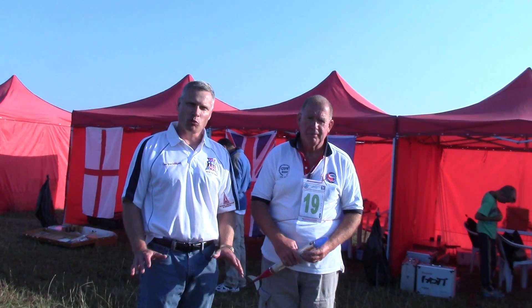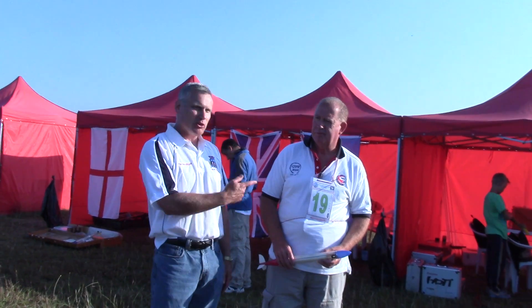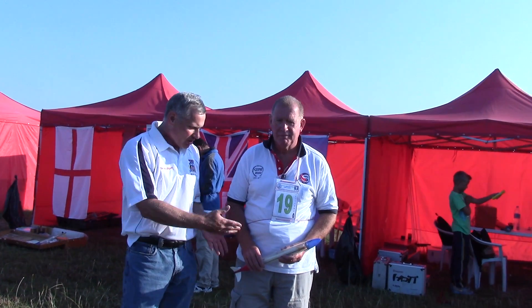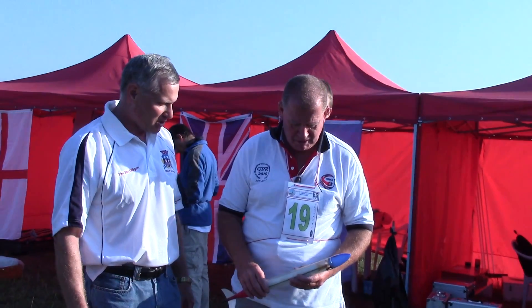Hi, this is Tim Van Milligan from Apogee Components. Today I'm at the World Space Modeling Championships in Bulgaria, and we're talking with British flyer John Jacob. Go ahead, John, tell me about your rocket.